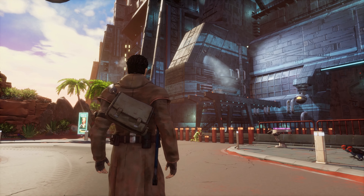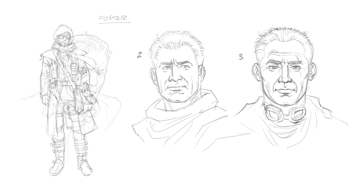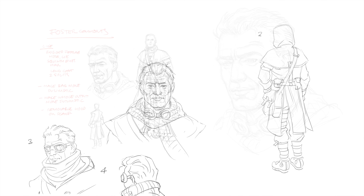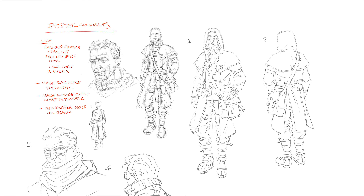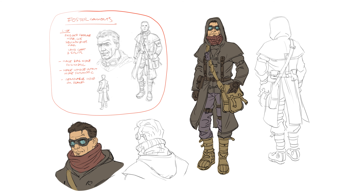I suppose my biggest involvement — the thing I spend the most time doing — is designing characters and designing backgrounds. If I'm designing a new character, I'll try and do 15 to 20 different versions very quickly in the digital equivalent of pencil drawings and just send them out to everybody. And then we'll home in on three or four that we like, and then I'll do a more finished version which incorporates those.